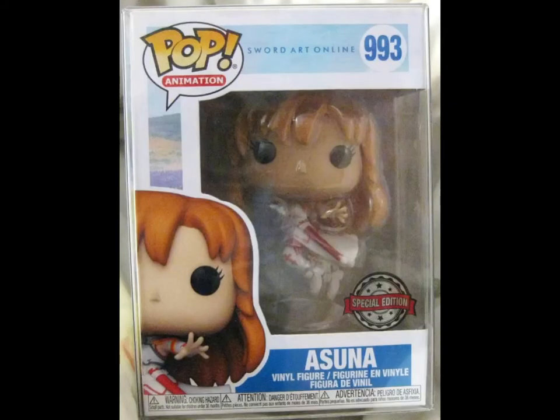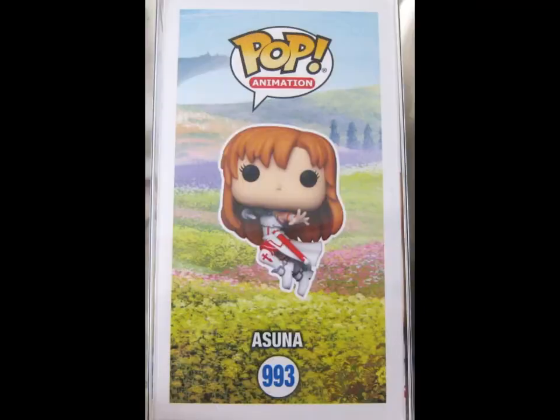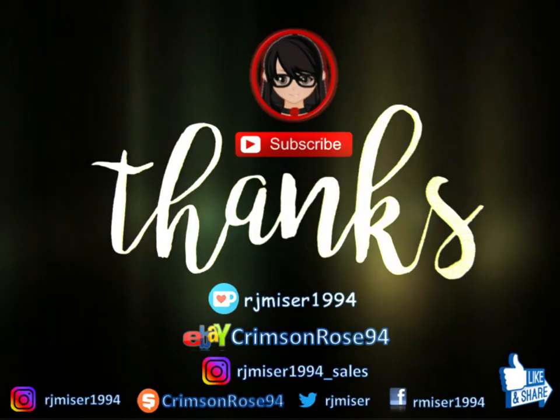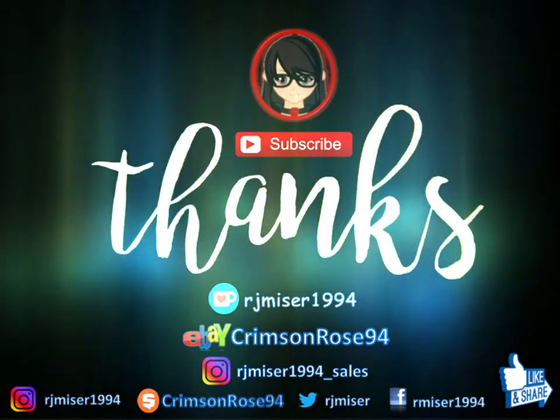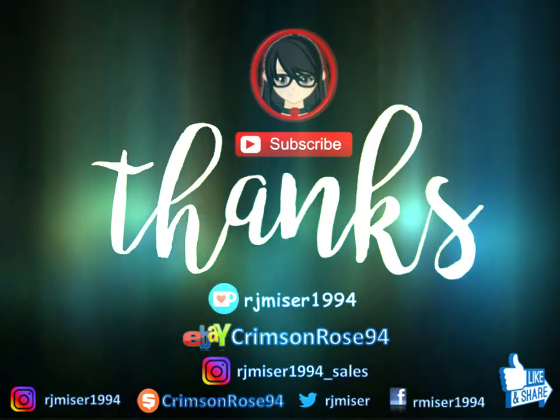I'll do it with two hands properly after. So that is this. Thank you for watching, like and subscribe. We'll see you next time. Bye.